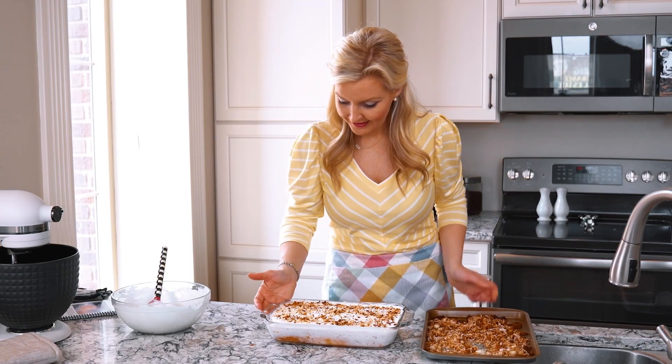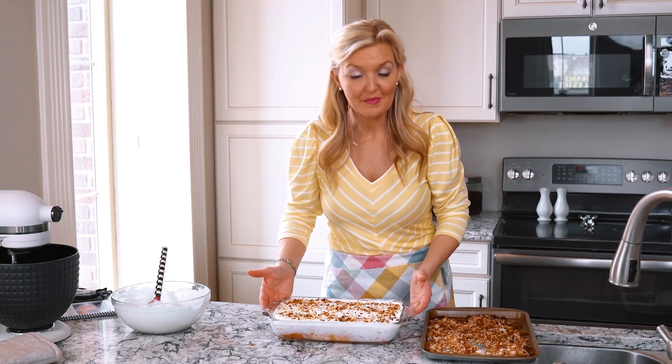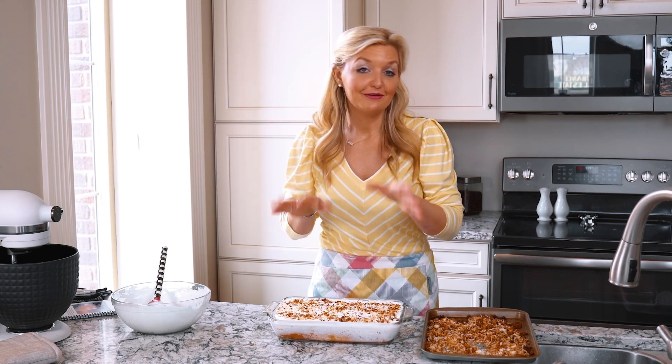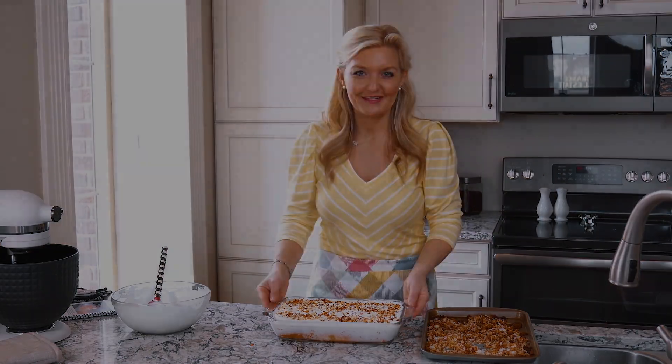I think that looks beautiful. So there we have a cream of coconut cake. Simple, easy. If you love coconut, you're going to love this recipe.